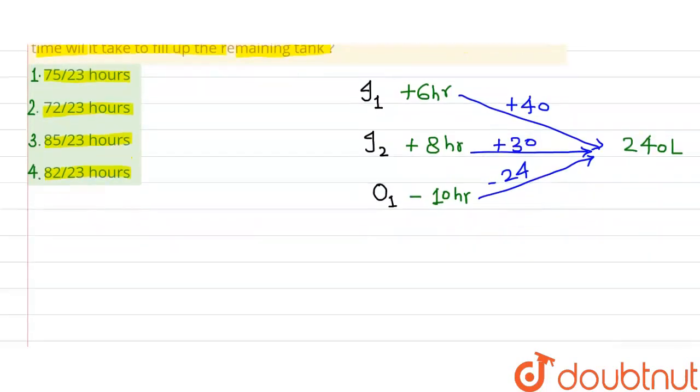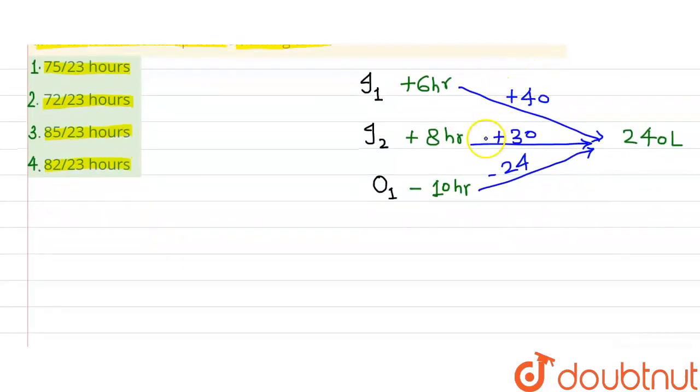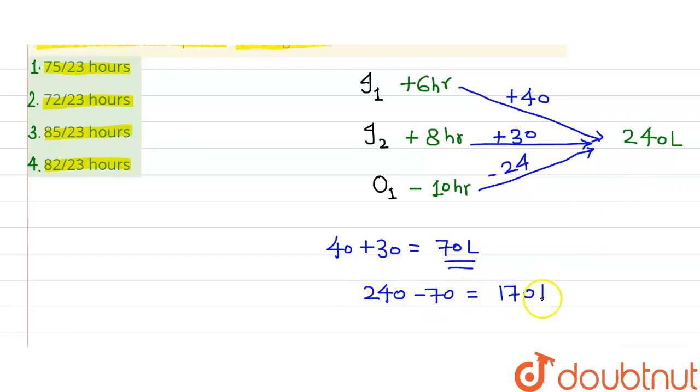Now let's see: in the first hour, both inlets are running — that is 40 plus 30, meaning 70 litres of water are already in the tank. So the remaining tank capacity is 240 minus 70, which equals 170 litres.